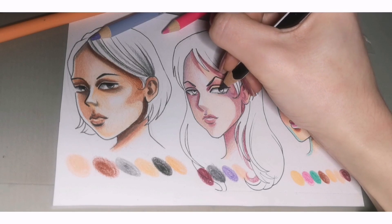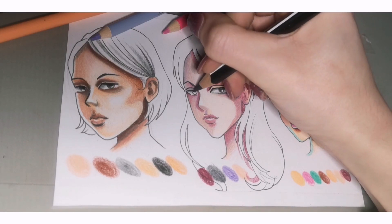At the last, I'm adding details with the black color, just so the linework doesn't vanish. And now I'm coloring the eyes. I think that's all.